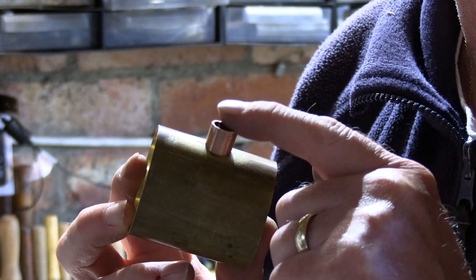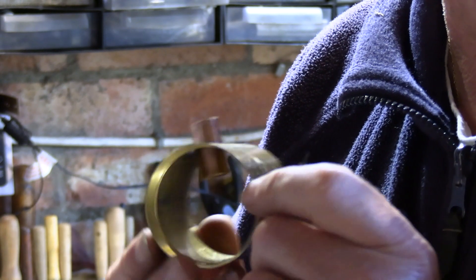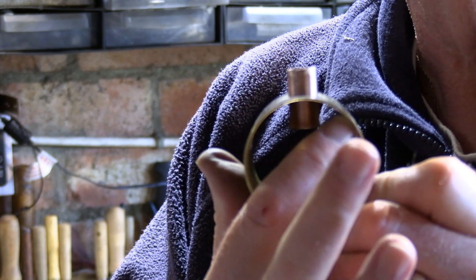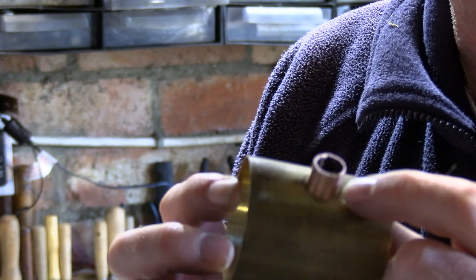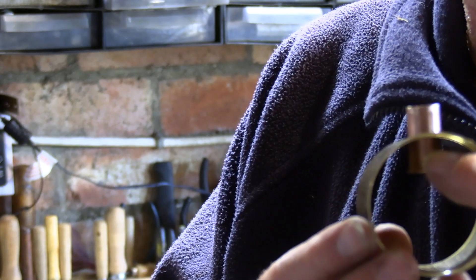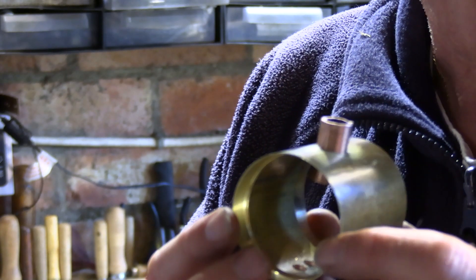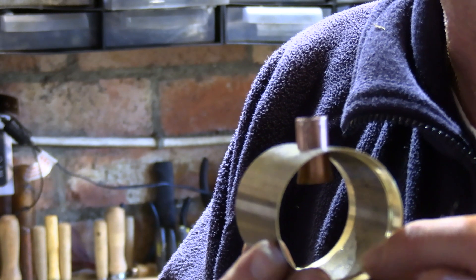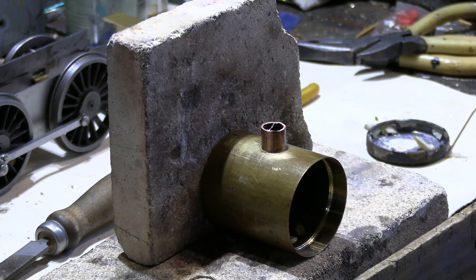Here's the petticoat pipe now in position in the smoke box. The depth of the petticoat is quite critical — the length of the pipe, and importantly this height here. The official drawings I've been working from are very vague and give no indication of what that has to be, but from previous experience and referring to other drawings I know about the size it has to be. We're ready to silver solder this in position now.